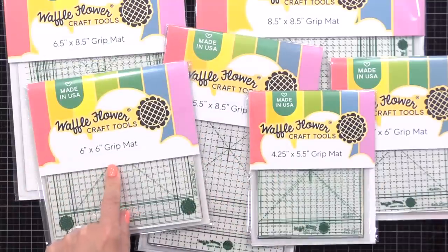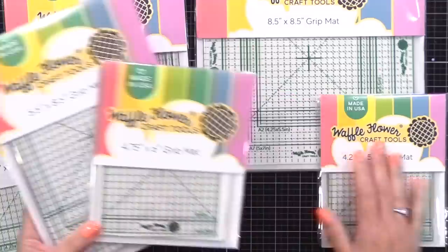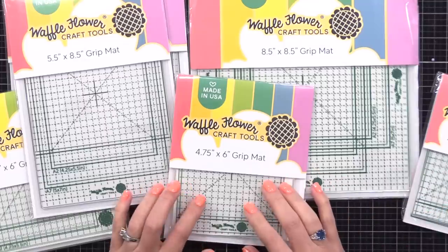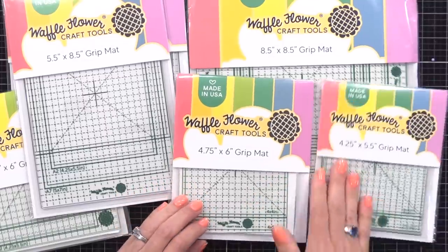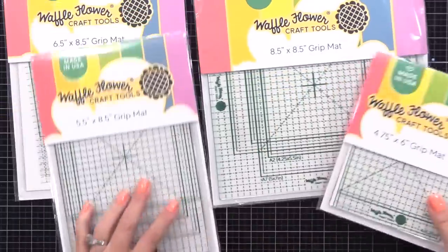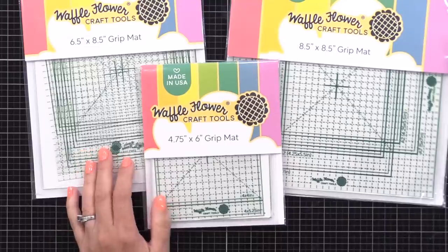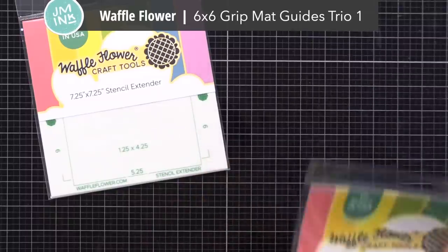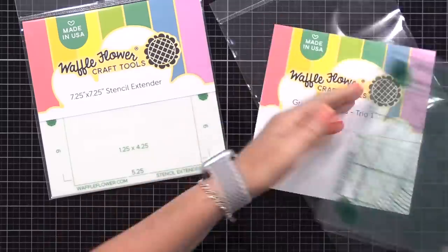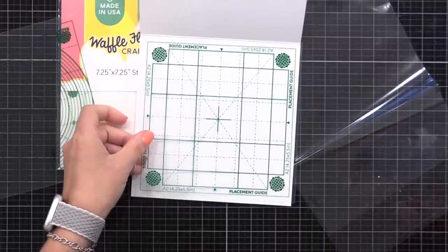You will first see me use one of these for the first time, then I go off screen, play with them a lot, and towards the middle to end of this video I'll show you lots of things I've learned and creative ways to use them. If you have a sticky mat already, you can definitely try a lot of the techniques I'm sharing. I've used a variety of sticky mats in the past, and you'll be able to see how these compare. There are also a couple of other tools Waffle Flower released: a stencil extender and grip mat guides with three guides that you can place underneath your clear grip mat to help you line things up.